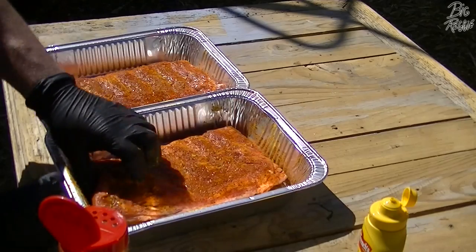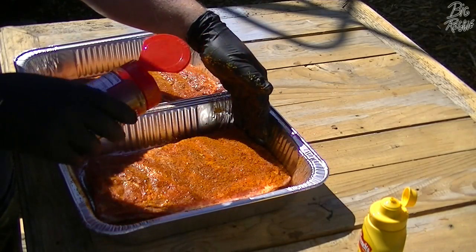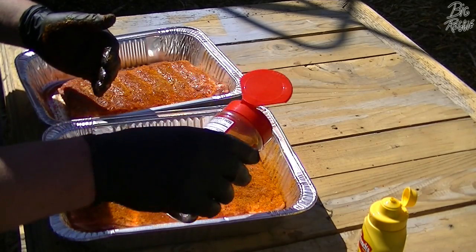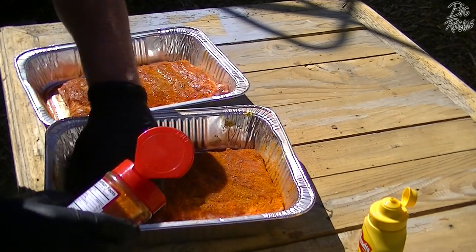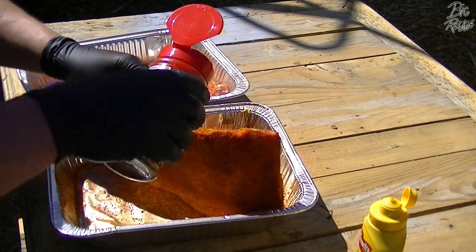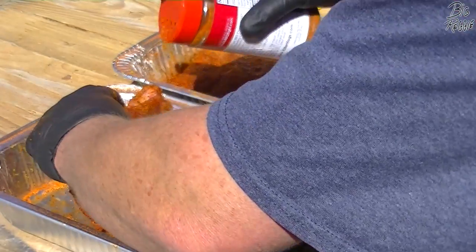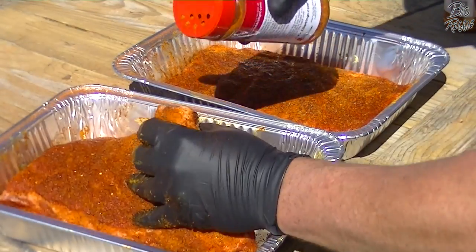Some of my friends that come over for cookouts will see me using someone else's rub and say, 'Reggie, I thought you made your own rub.' Well I do, but I still like trying everybody else's stuff. Barbecue brotherhood, man — you gotta support your brothers. He said to leave them for a while to set up on the counter, but I'm not going to do that because it's about 90 degrees out here. I'm going to put them in the fridge, let them set for a little bit, and then slap them on the smoker.